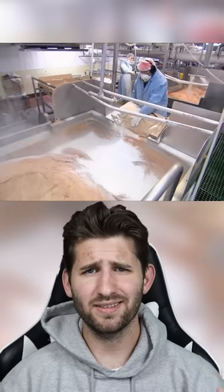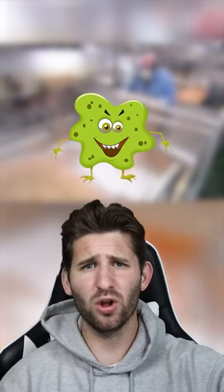Then it gets sent off to different manufacturers where they add their special ingredients. Sodium diacetate is mixed in to kill all of the bad germs, and sodium nitrate is added to keep all of the meat nice and also add good color to make it look fresher than it actually is.